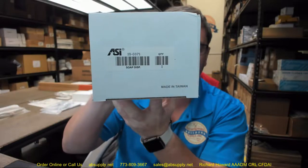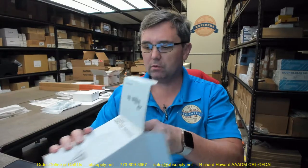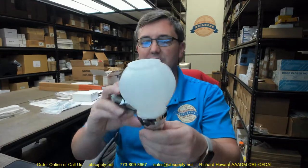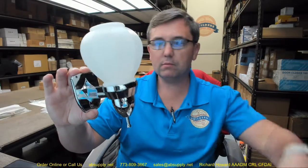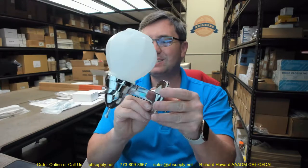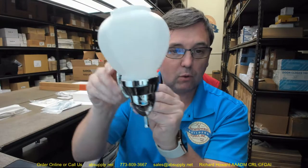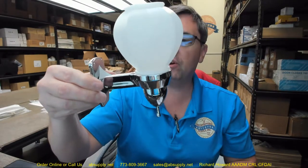This video is to bring you a closer look at the ASI number 0371. This is an economy grade surface mounted liquid soap dispenser. It's going to feature just a plastic globe, some chrome plated plastic — really couldn't be less complicated of an inexpensive unit. It would be very appropriate in an application where you do not expect or anticipate any type of vandalism or heavy use — adult and frequent use only.